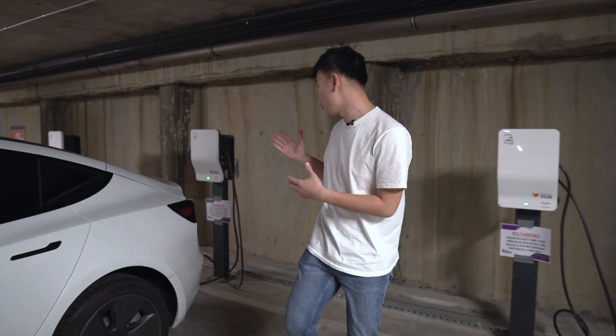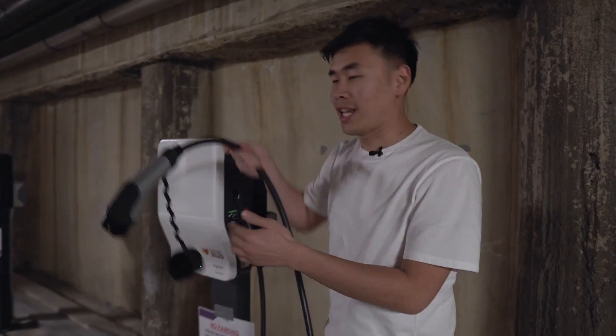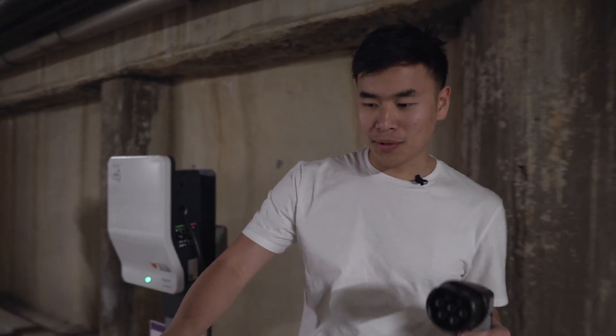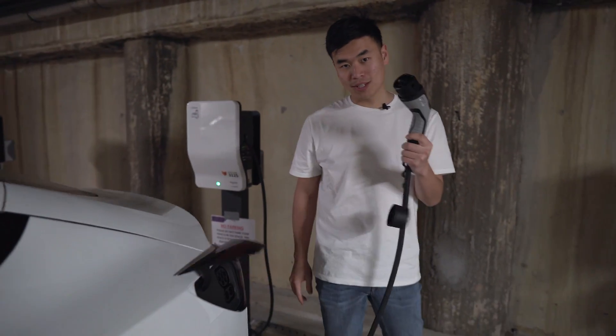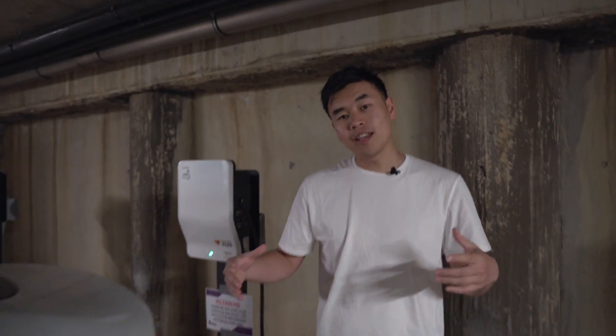Here we're at a Type 2 charging station, and as you can see, this charging station has a cable already attached to the unit. Good news for us is the Tesla Model 3 has a Type 2 port, so all you need to do is plug it straight into the car. And if you've got a Type 1 car, all you will need is a Type 2 to Type 1 adapter cable so it fits into the Type 1 car.